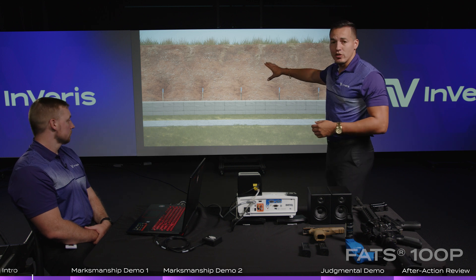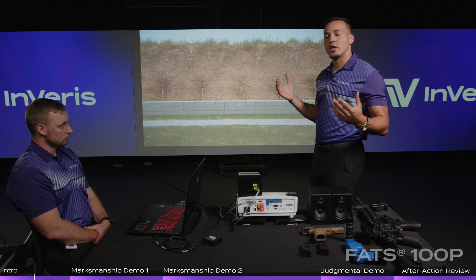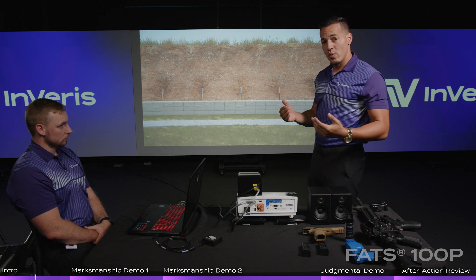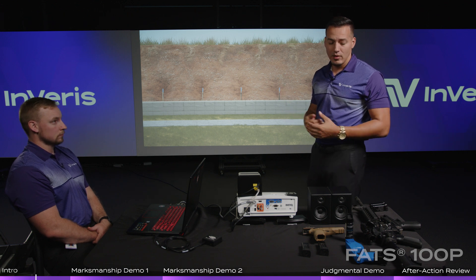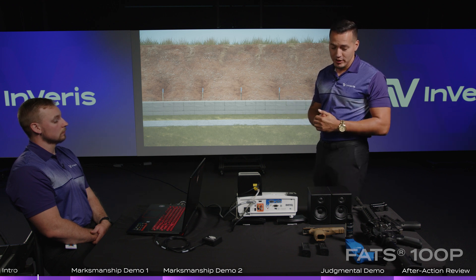As you can see here, we have it projected onto a screen. You can use one of our screens that comes with it or just project onto a plain light-colored wall. It works exactly the same and helps with being movable in and out of a classroom, if that's all you have for training space.